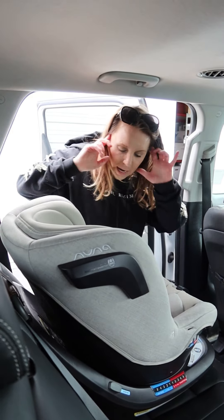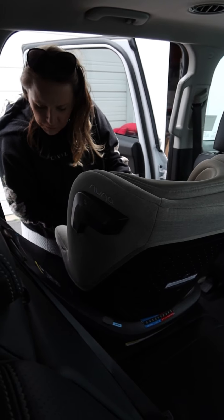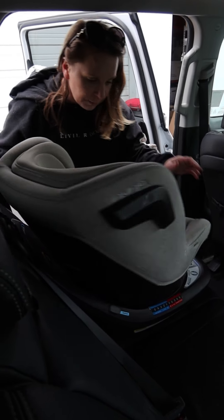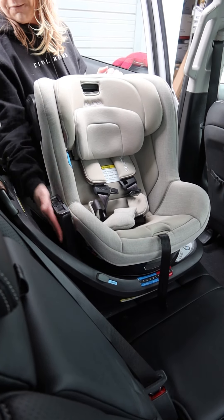Now I'm gonna rotate the seat. Probably easiest would be this direction, although let me try it this way — both similarly easy. It reclines both ways, but the point is you're gonna want it to be in this direction, and then you're gonna open up this section for your belt installation.